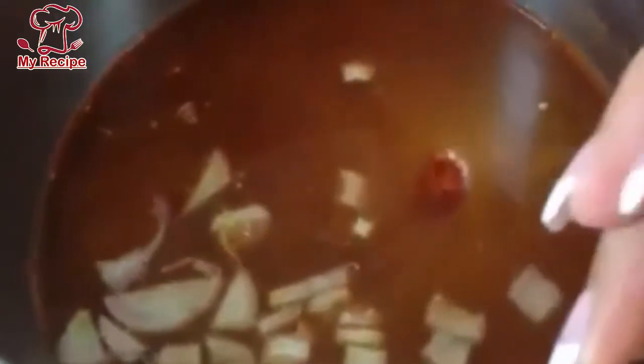I will use this bagar at the beginning. Before I add it, I will add 2 fresh cookers. I will add chili powder, salt, and turmeric powder. Now I will add onion. I will add 5 cups of water to the pressure cooker.